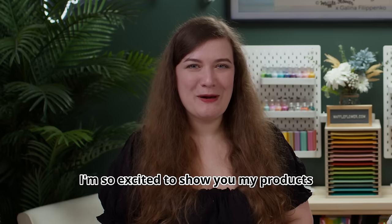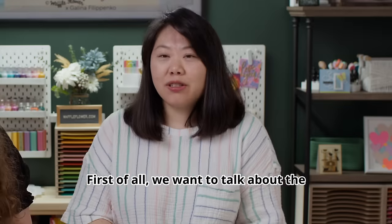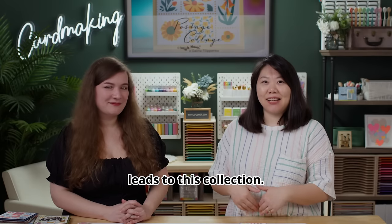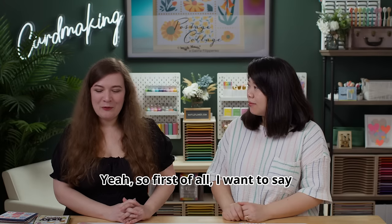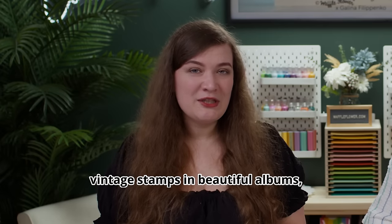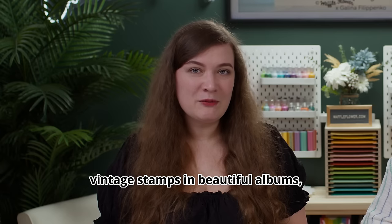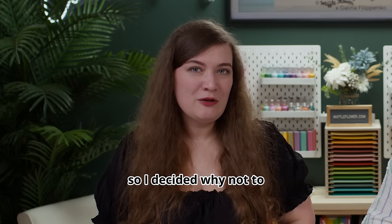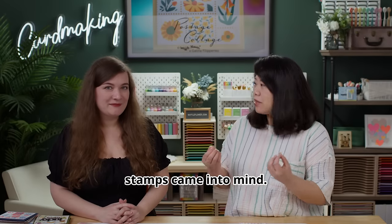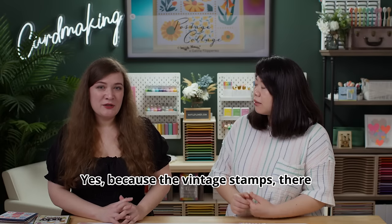I'm so excited to show you my products and talk about them more. First of all we want to talk about the inspiration that led to this collection. I want to say thank you to my husband because he's a stamp collector. I was seeing a lot of vintage stamps in beautiful albums, so I decided why not make something for myself too — that's how the panel of stamps came into mind.